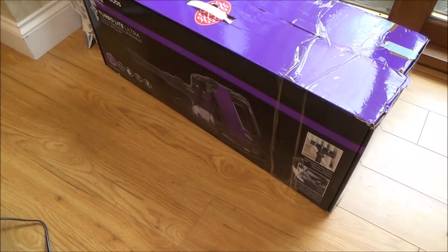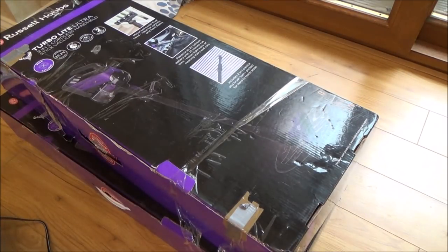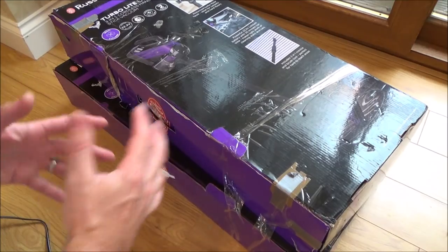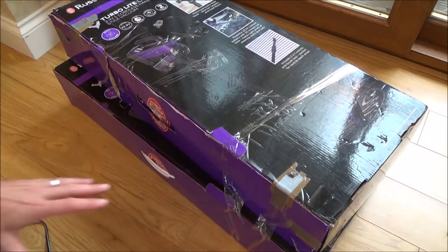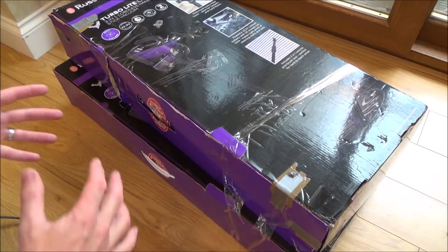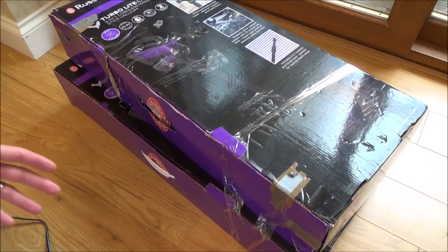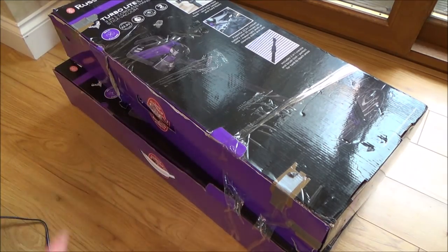The seller had loads of these listed for sale and I bought two. The reason I bought two is because I don't know much about these and I thought it would be a lot easier to fix one if I had the parts from two to put together. Obviously if the same fault is on both of them I'm going to be stuck, but if they're different faults — for example maybe the motor's gone in one and the casing's cracked on the other — then hopefully I can swap it about to get one working.